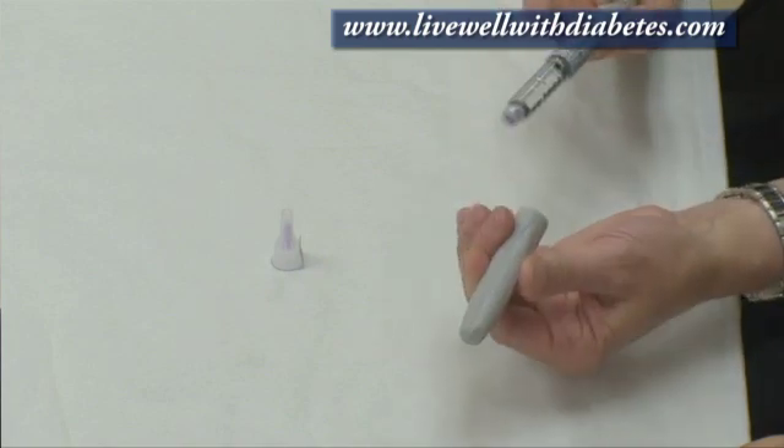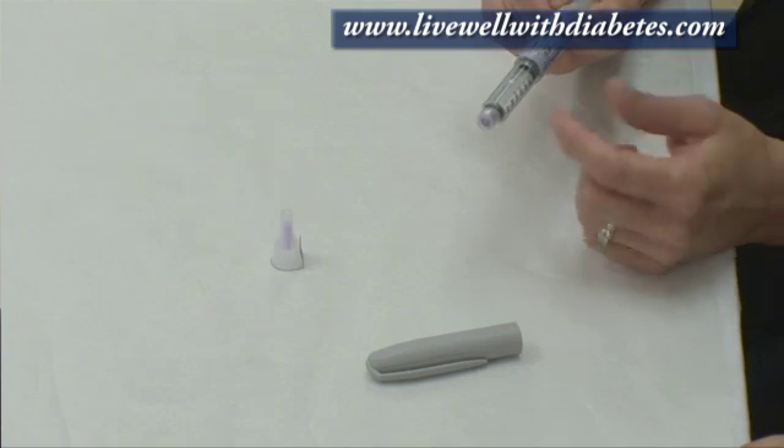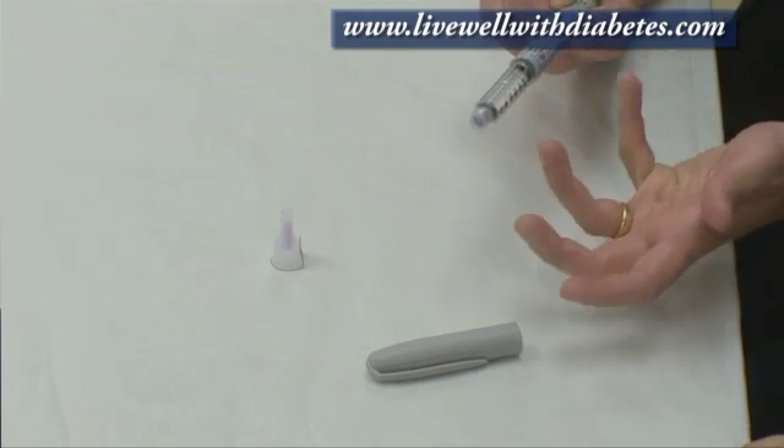Shama, I understand the doctor has asked you to start on the Lantus Insulin. Lantus Insulin can be used with what's called the SoloStar Pen. This is like a regular pen and it has a cap on it — just pull the cap off. What's interesting about this pen is that it comes pre-filled, so this clear liquid here already has the insulin in it.